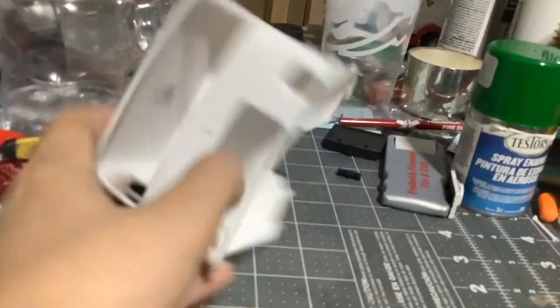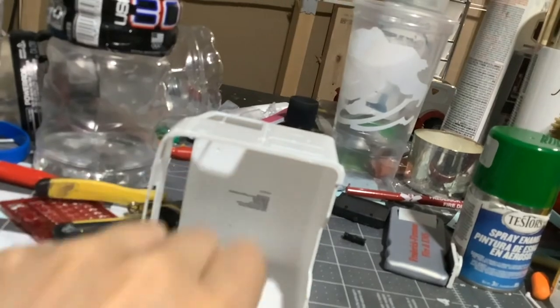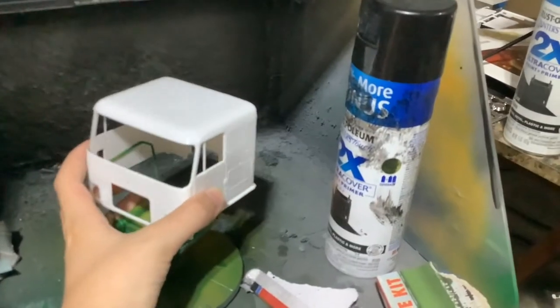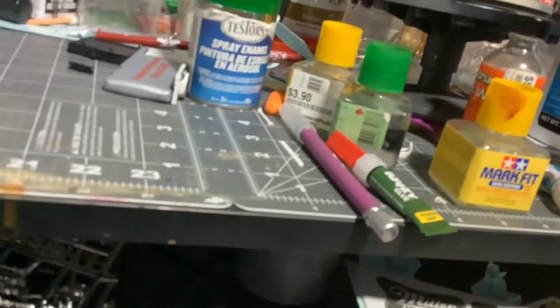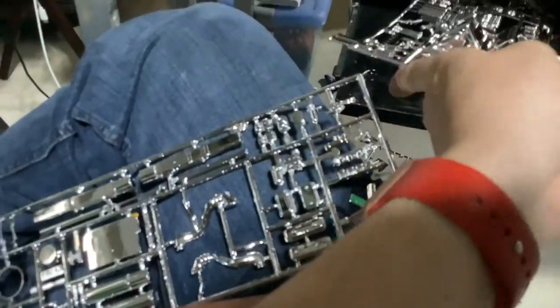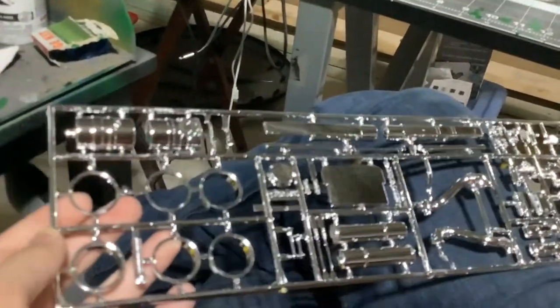We have our cab. This is the inside of our cab. These are holes you have to drill out — I'm going to mark with a sharpie and drill them out. It's a tire rim. Two gigantic chrome trees — huge, huge chrome trees. Some of these might go to the tires, some of these might go to the engine.